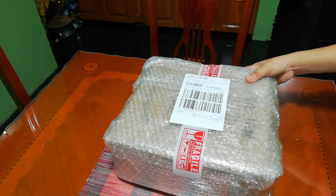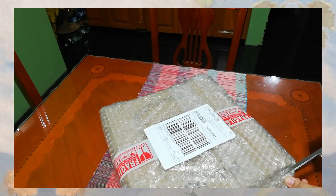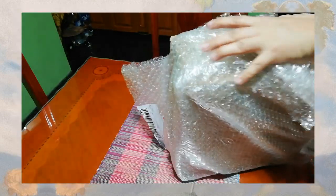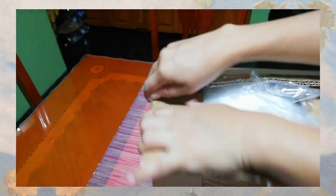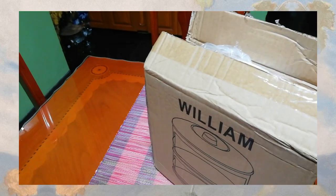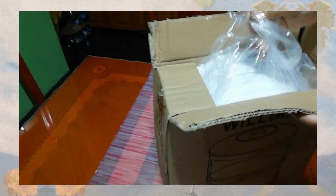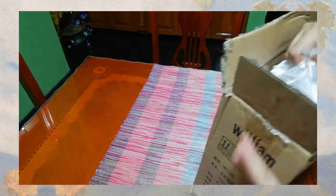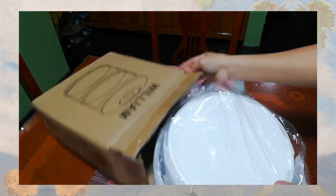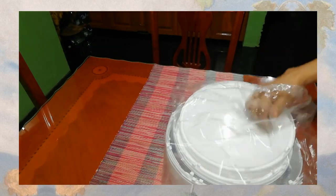Guys, ito po another review na napili ko sa Lazada. Ito ay isa pong dish cover insulation, food cover, meal table desk cover, or leftover heating household. Napakaganda po nito, very affordable din yung presyo nito — 195 pesos plus yung shipping fee na 50 plus din.